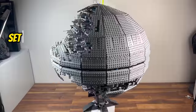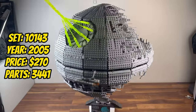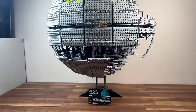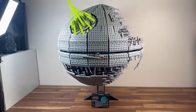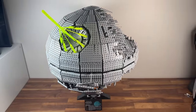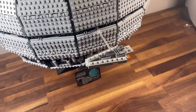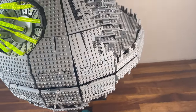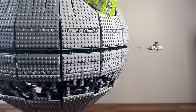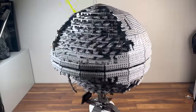Closing in on 2005, we have set 10143, the UCS Death Star 2. Boasting 3,441 parts, this set represents the iconic space station featured in Return of the Jedi. The intricate construction of the Death Star 2 surface, and the inclusion of the Super Star Destroyer Executor, make it a standout in the UCS collection. It encapsulates the climactic moments of the original trilogy, making it a must-have for collectors.